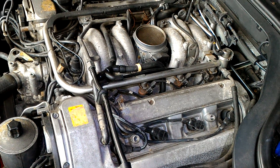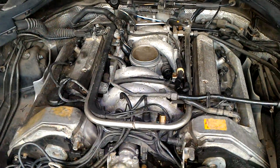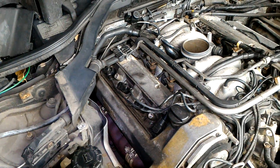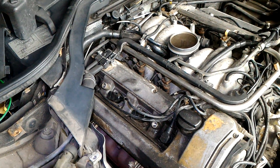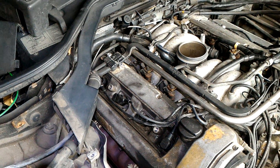Hello, this is Victor at RestoringMercedes.com. I have a lot of requests asking how to check throttle body condition, and this video is dedicated to checking the throttle body production date and condition of wires inside the throttle body loom.